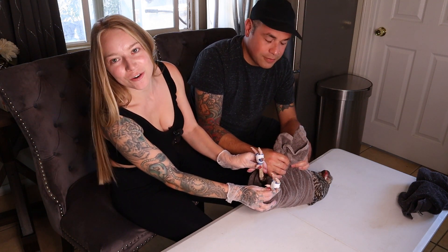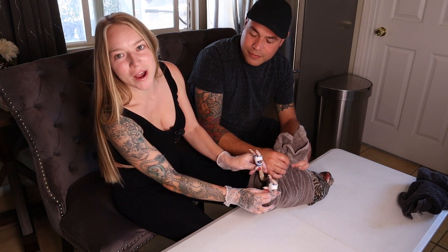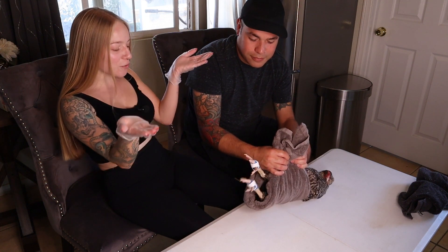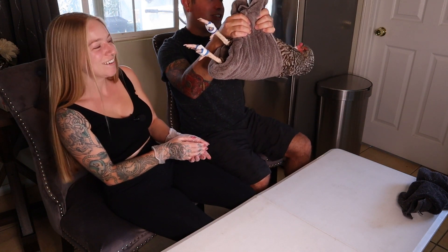This is how we start her bumblefoot treatment. You're going to do this for a couple of weeks until the kernel looks ready to be removed. This is how the chicken's foot is wrapped, and now we release her back into her yard with her flock mates.